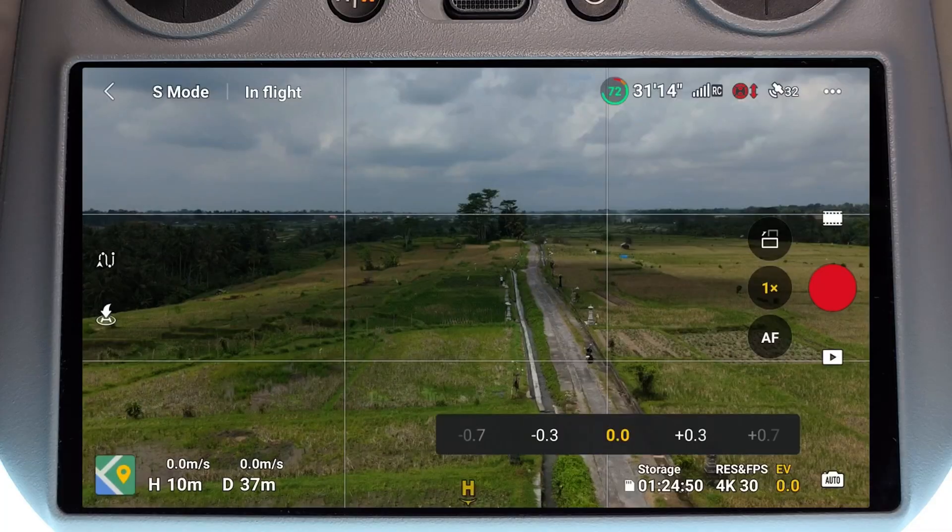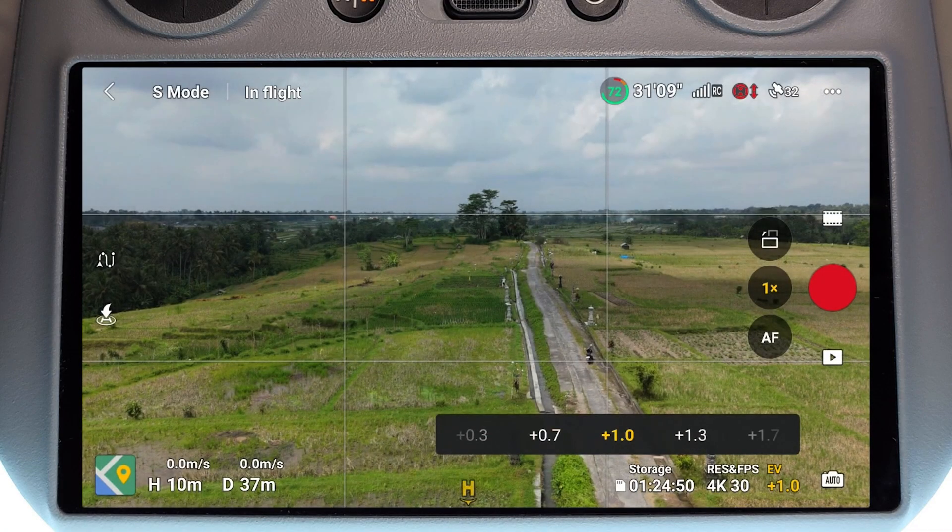Now if the image you're seeing is looking a bit too dark, you can increase the exposure or make it brighter by selecting a plus value. So if we go to plus 0.3, plus 0.7, and then plus 1, we can see the image progressively gets brighter, but we're still in automatic camera settings.